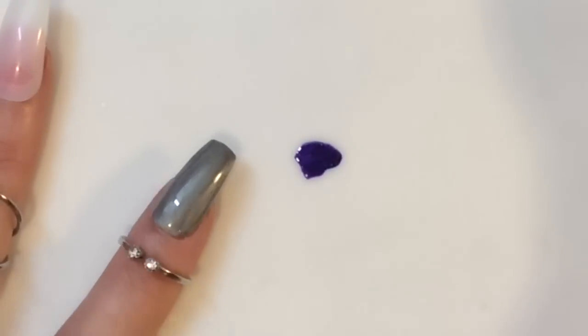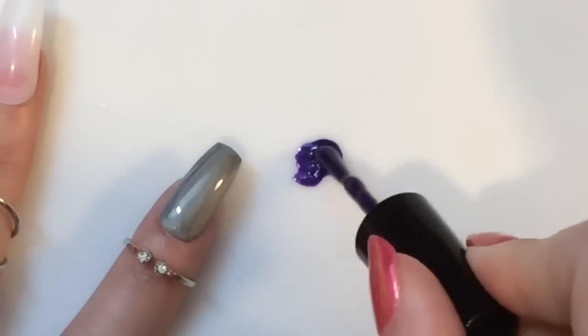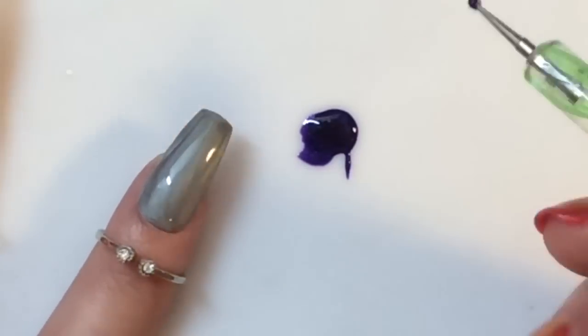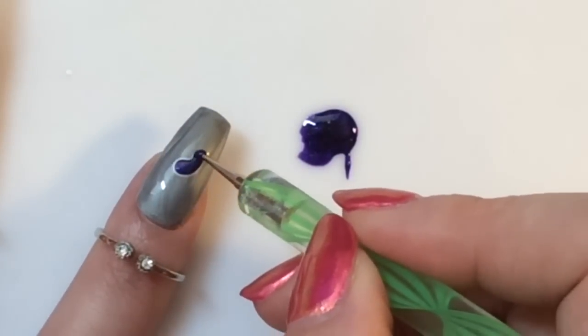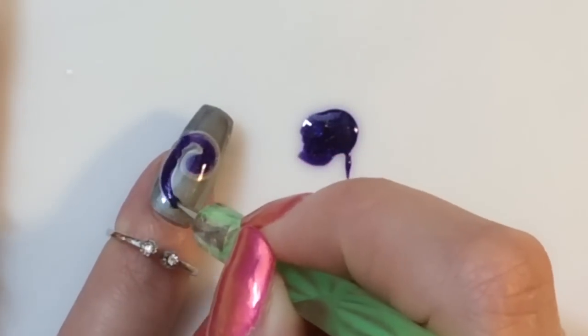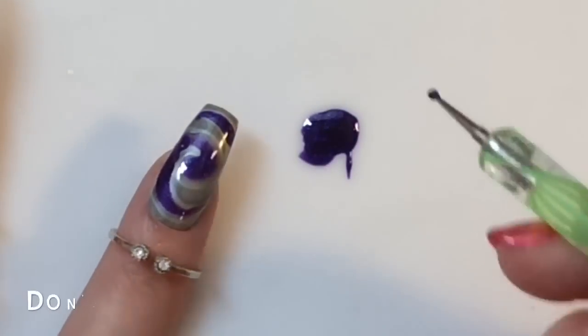I'm going ahead and applying this gorgeous polish — it's coming off sort of blue but it's a purple glittery polish. You want to use a small dotting tool, or a bobby pin if you haven't got one. Like my other design, I am doing a swirl, which has such a cool effect — I really enjoy doing designs like this.